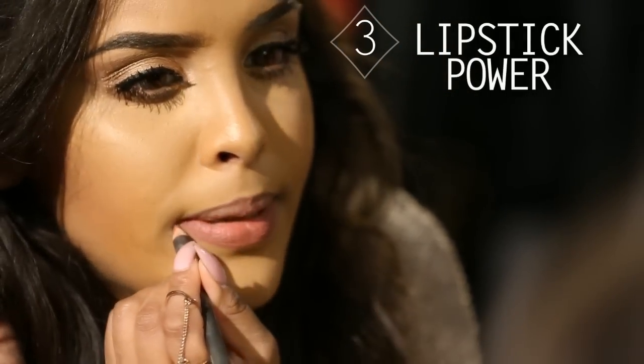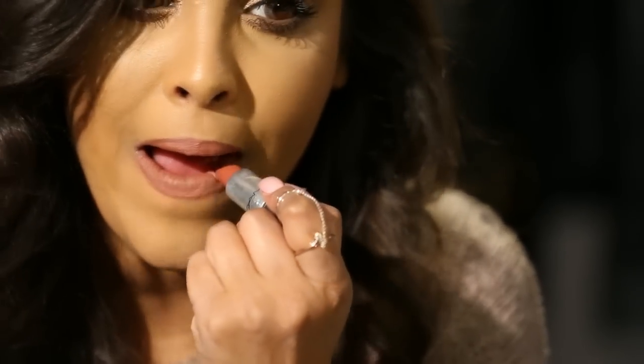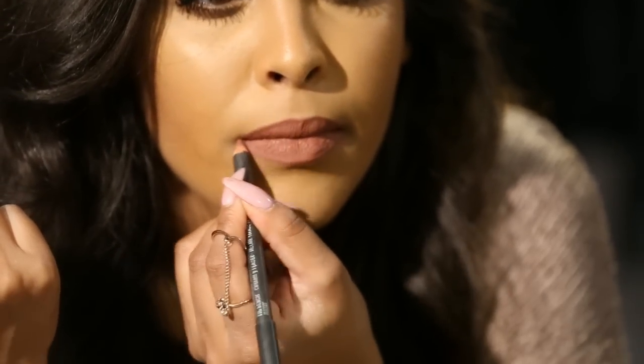Next, I'll be going through how you can keep your lipstick on for longer. You want to line your lips — line the whole lip — then apply your lipstick. It works best with matte, just because matte lipsticks do stay on longer. Then blot that lipstick off, reapply your lip liner over the top, and that's going to make your lipstick last a lot longer.